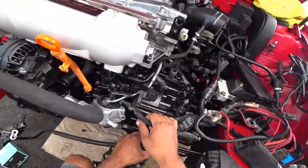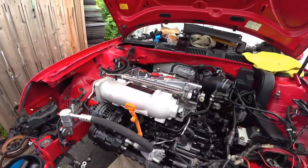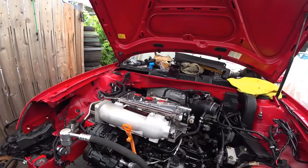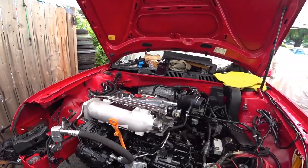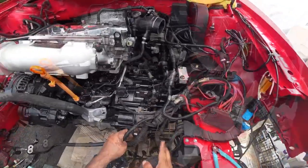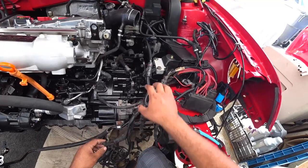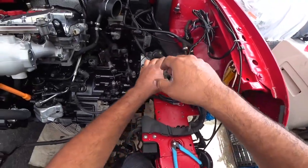Now we're going to show you what's here. We're going to be cutting some of the loom, trimming zip ties and stuff, so we can see how everything lays out in its proper location. I'm going to get this loom stuff out of the way because it's annoying.